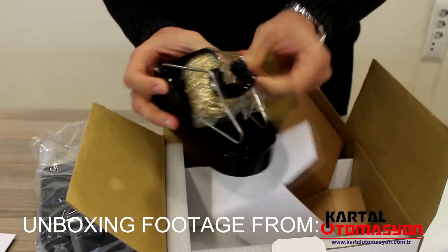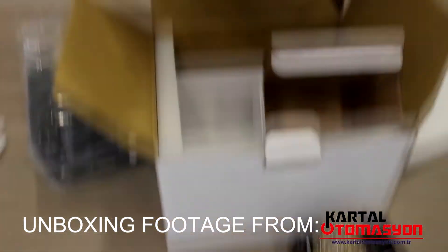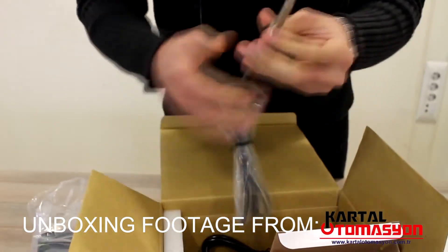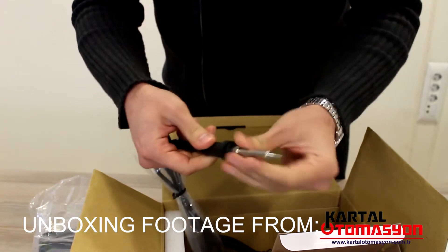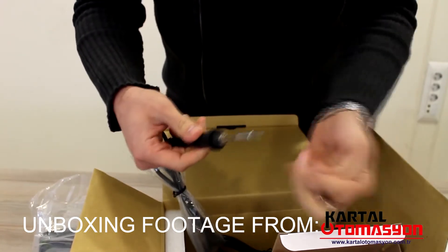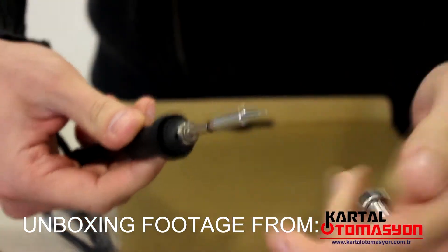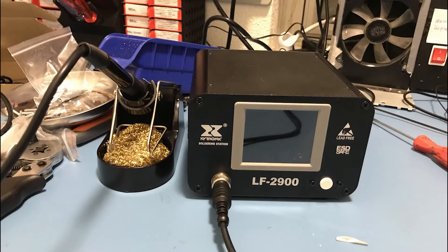As you can see, it comes in this box. It has brass wool on its stand, and this is the soldering iron itself. You can replace the tips — it uses Xytronic's B-series tips, so anything from Xytronic with B as its first letter should fit this soldering station.